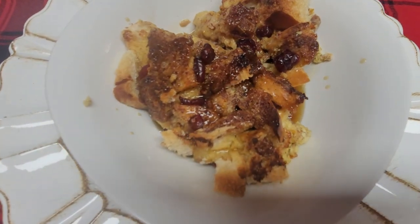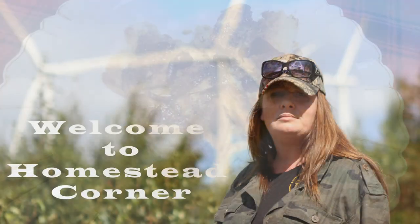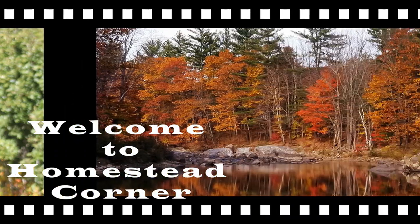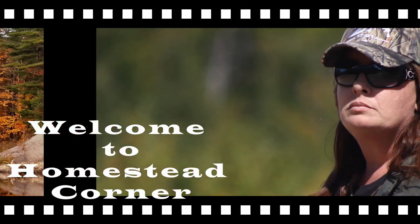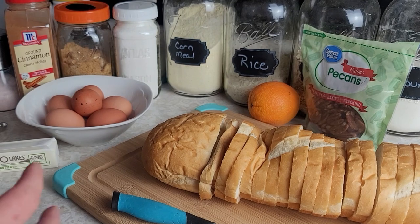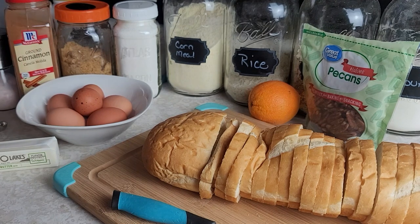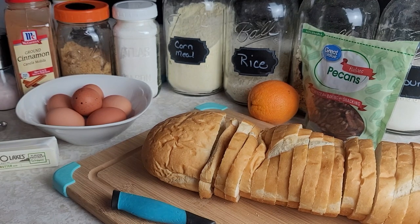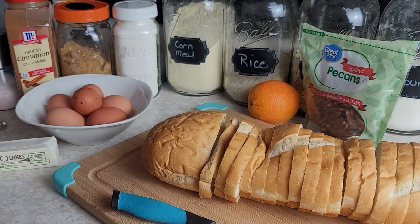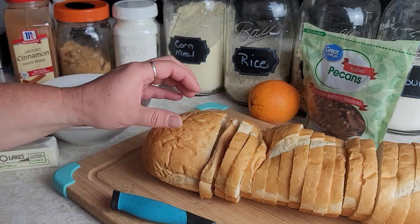Hey everyone, this is Ginny from Homestead Corner and today we're whipping up some French Toast Casserole. In the winter months, this is such a nice warm breakfast meal. It's pretty easy to throw together and you can do it the night before and cook it the morning you want to eat it, so that works really nice for holidays or busy days.